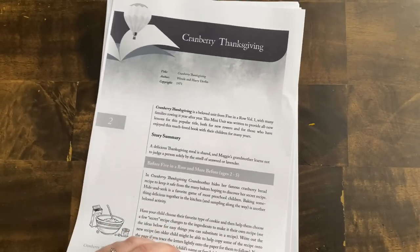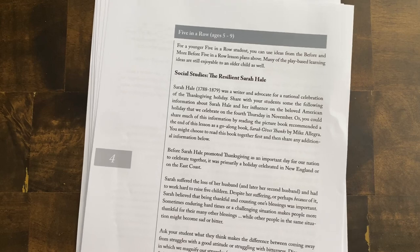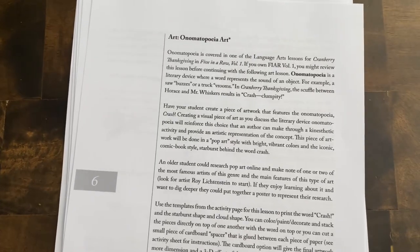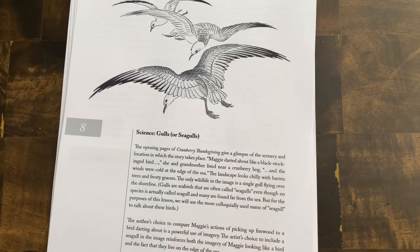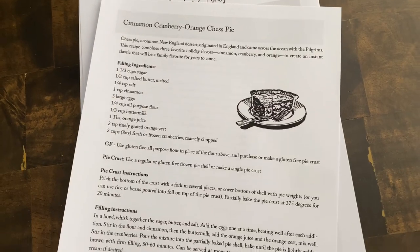This unit has recipes like cookie baking and a fun cranberry pie recipe. There are nursery rhyme tie-ins for younger kids and a cool pumpkin pie play-doh recipe. They also go into some social studies and talk about Sarah Hale, who was a writer, and cover language arts and punctuation marks. There are role-playing activities like making a little pie shop, some science studying seagulls, an onomatopoeia art project in a pop art style, and they also talk about architectural art and New England housing in the 1900s.